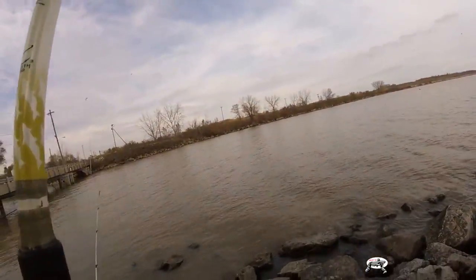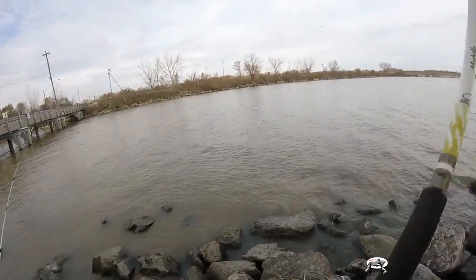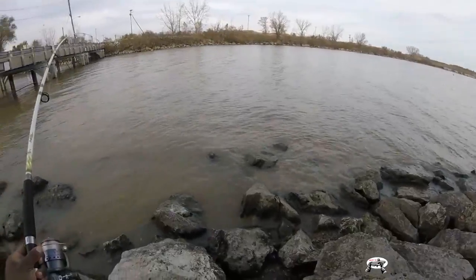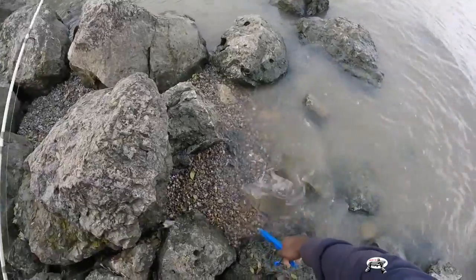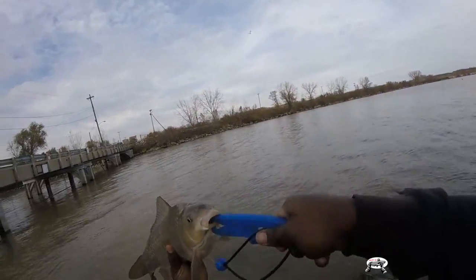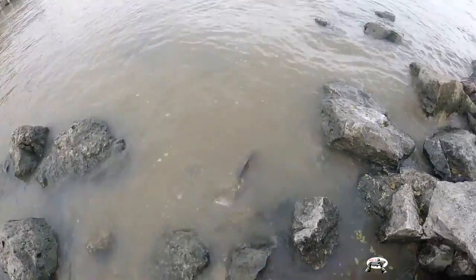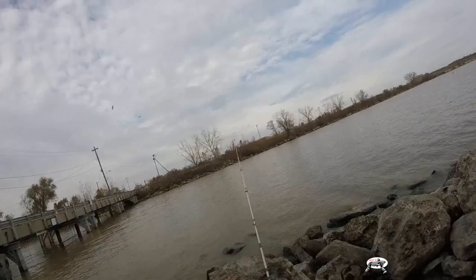Got a fish on and he tried to get away from me - they've been getting off the hook. I've been trying to figure out exactly what's been biting because this feels like a little fish. There you go - look at him! A little carp off the night crawler! That's why I've been losing a lot of fish - it's been little baby carp out here. It was right at the top of his mouth. Nice beautiful little carp.